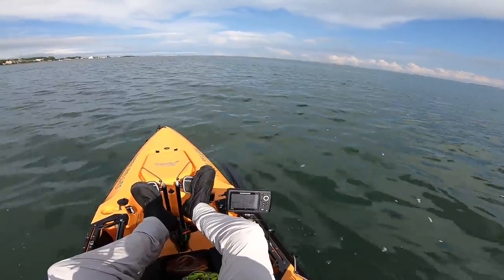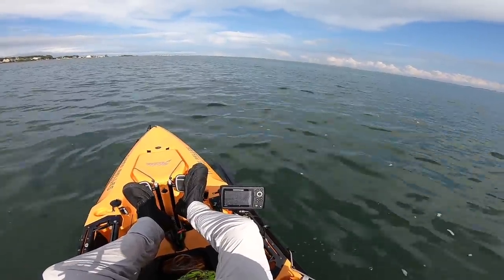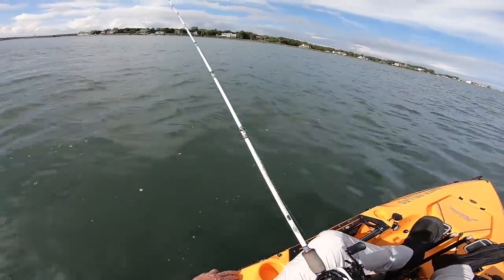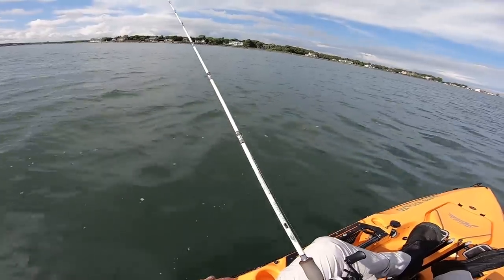Nothing straightened, nothing broke — it just came off. Damn. I'd like to have that one back. That one was strong. I went for my drag because it really dove hard — that was a nice fish. They've been catching some nice fish in this bay, so yeah, sorry to lose that one.